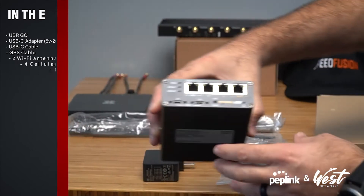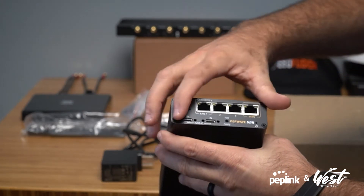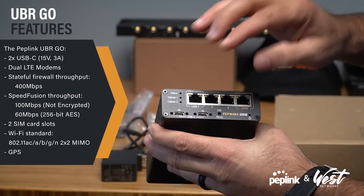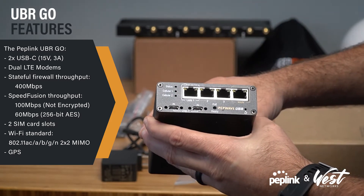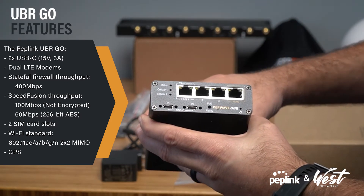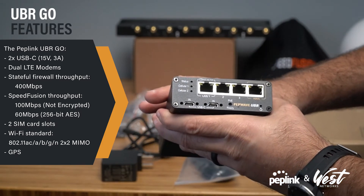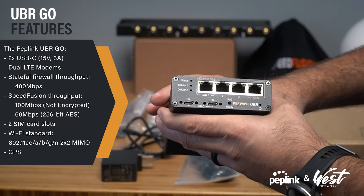The router is powered via USB-C. It has two inputs if you need to maximize the voltage or for redundancy. It has two Category 12 cellular modems. It's a 400-megabit router with 100 megs of unencrypted SpeedFusion Cloud or SpeedFusion bonding throughput.